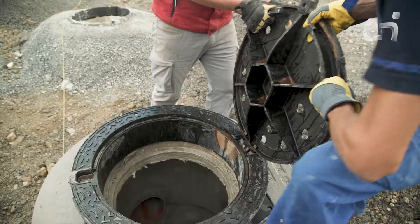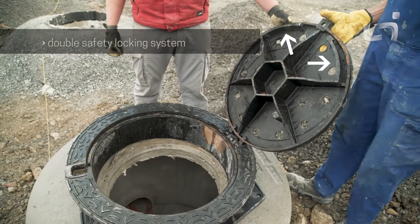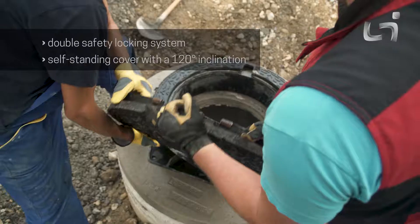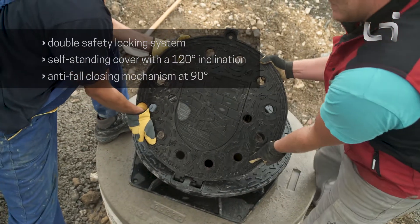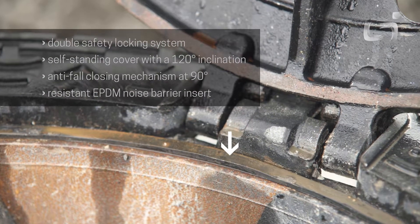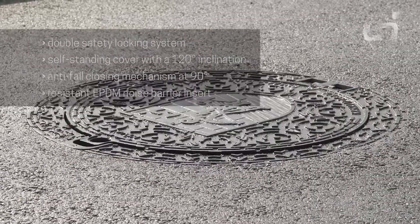The LeVar telescopic manhole covers are distinguished by their double safety locking system, self-standing cover with a 120 degree inclination, and an anti-fall closing mechanism of the cover at 90 degrees, while the resistant EPDM noise barrier insert enables installation on all urban surfaces.